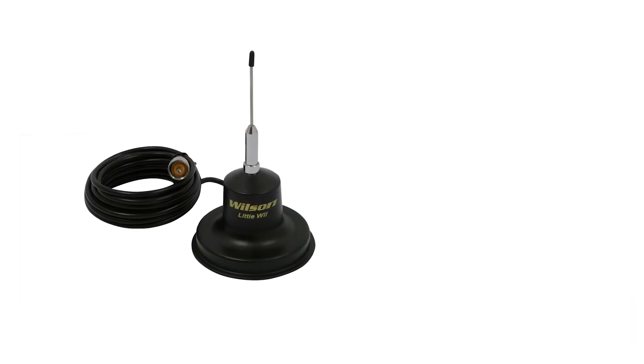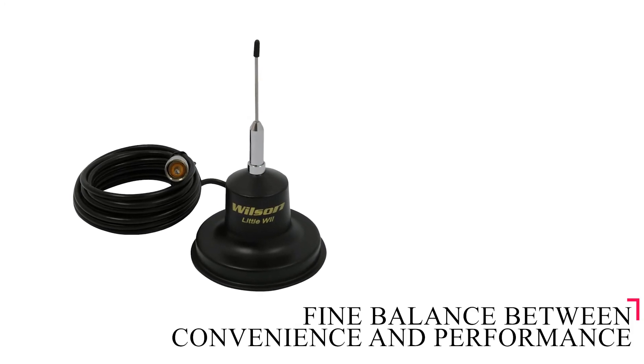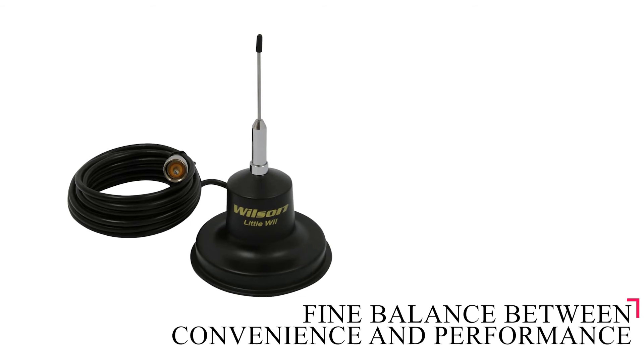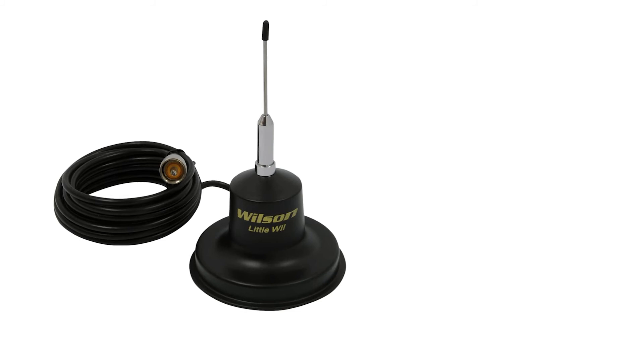All in all, the Wilson 305-38 Little Will is one of the best short CB antennas currently available in the market. It manages to strike a fine balance between convenience and performance. If you need a high-performance antenna but don't want the hassle a long antenna presents, it's hard to go wrong with the Little Will.